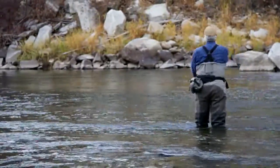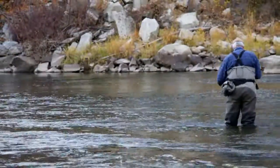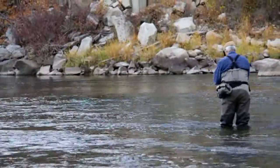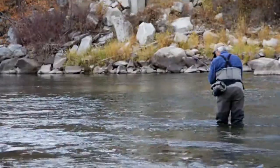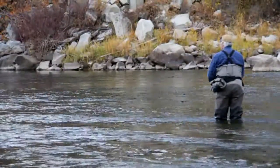Today I am using my 12 foot 6 inch Skagit Cannon 6-7 weight with a 510 grain Skagit Compact, 12 feet of T10, and a medium sized fly. As the film progresses I will be lengthening my cast.